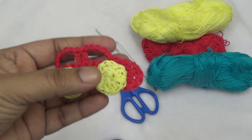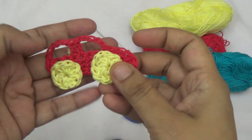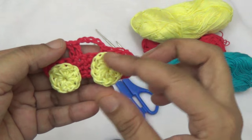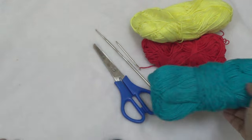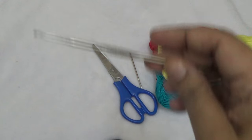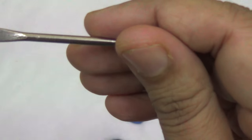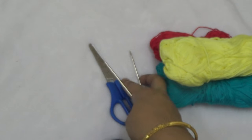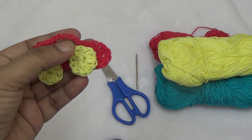Hello friends, today I am going to show you how to make the crochet car applique. This is a very easy project. I am using crochet cotton thread, two colors of cotton thread as per your choice. You will need one crochet hook, size 1.50 mm, one craft needle, and one scissor. Let us start — first I am making the body part of the car.